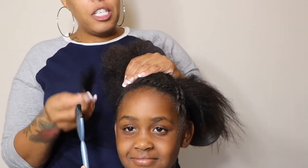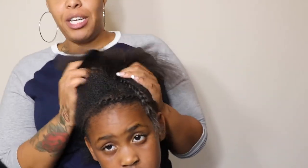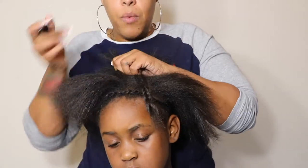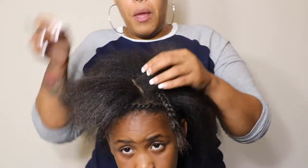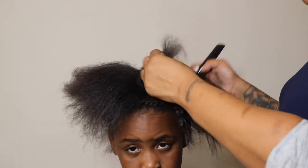I really want to stress how important the foundation is — it's the most important part of the install. I don't want the braids too big or too small. I'm going to block off the first section and mark where I want the very first braid.